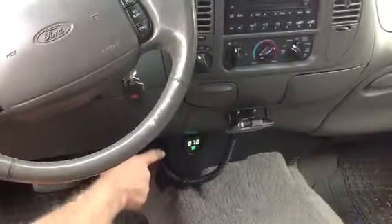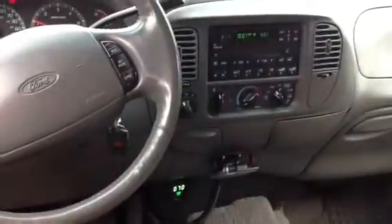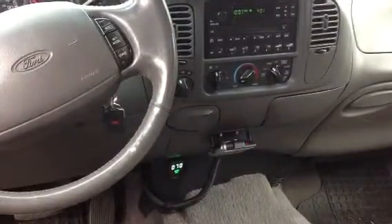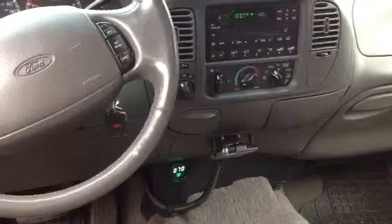I chose the green display. It matches the readout on my radio. It's nice and bright and I know exactly what my transmission temperature is.